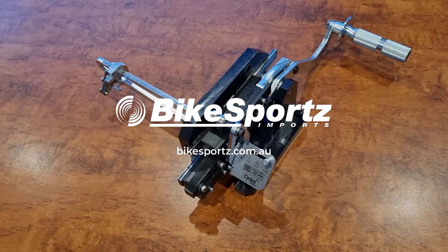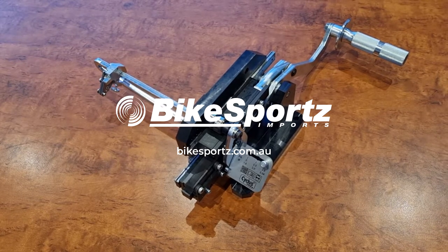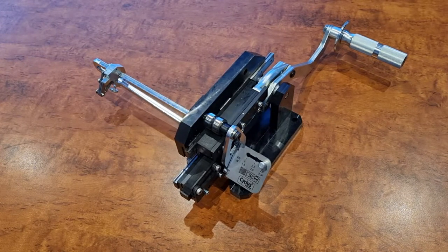Hi, I'm Tom and Levi from Bikesports and we'd like to give you some quick tips on our cyclist's spoke cutter.